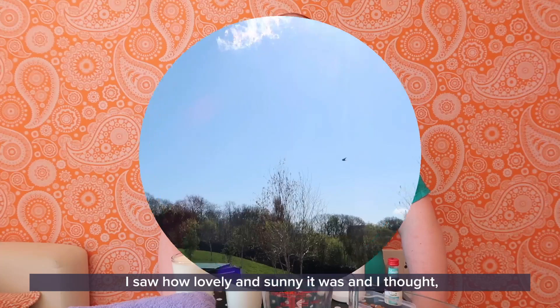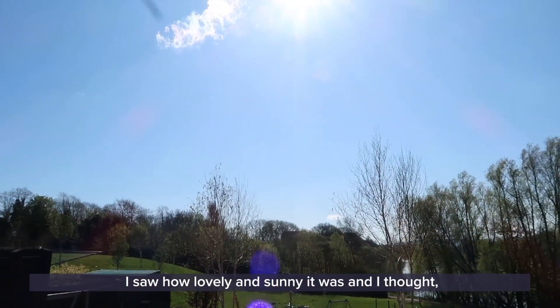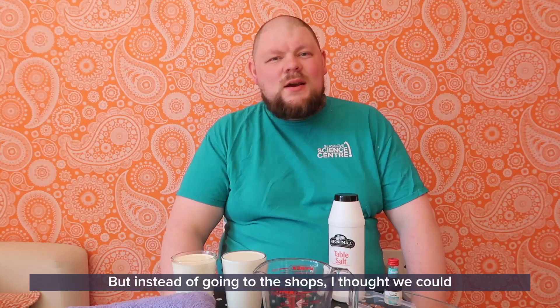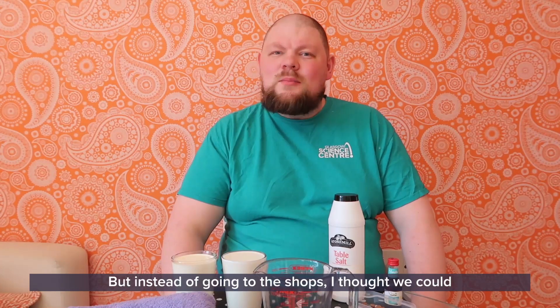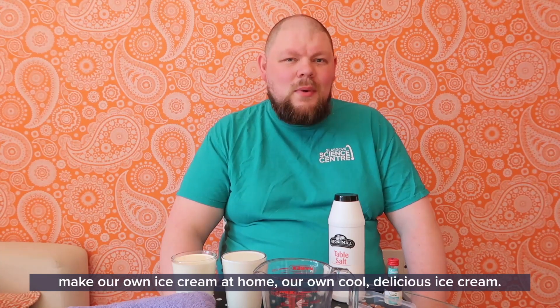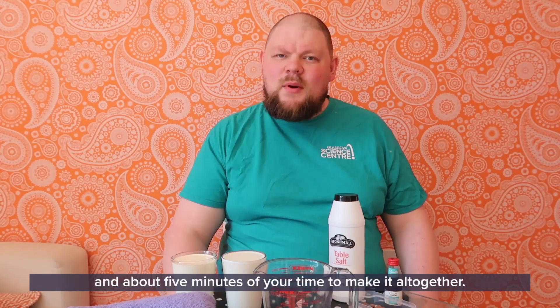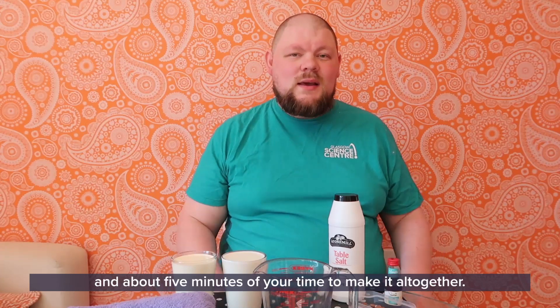Today I had a look outside the window, I saw how lovely and sunny it was and I thought it's definitely ice cream weather out there. But instead of going to the shops, I thought we could make our own ice cream at home — our own cool, delicious ice cream. I'm going to take a few ingredients and about 5 minutes of your time to make it all together.